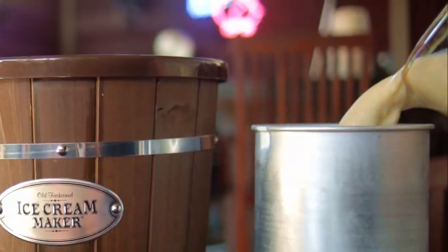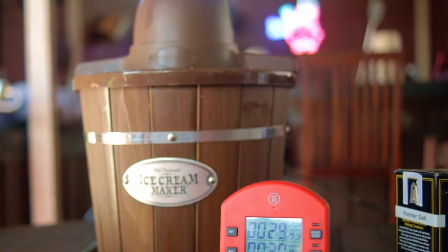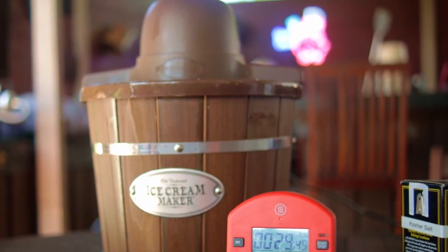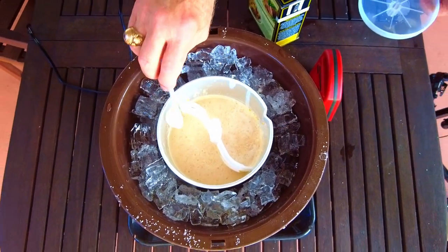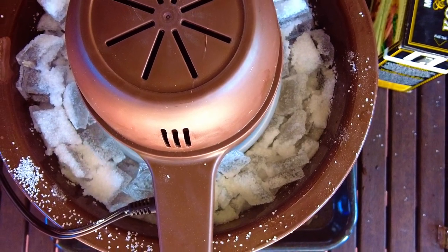Pour the ice cream mix into your frozen ice cream canister and run the ice cream maker for 30 minutes, or follow the instructions for your machine. After 30 minutes, stop the machine and add that heaping teaspoon of kosher salt. If you prefer to add peach chunks to your ice cream, do it here. Then run the ice cream maker for another 15 minutes.